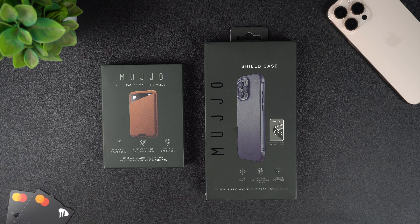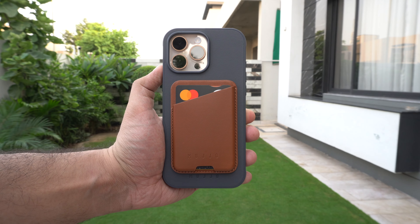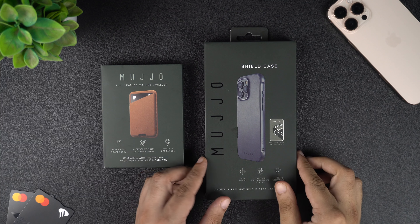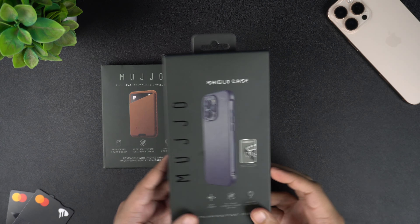In this video, we will unbox and review the Muzio Shield case and Muzio leather wallet for iPhone 16 Pro Max. We will unbox these products one by one and see how they look on my Desert Titanium iPhone 16 Pro Max.